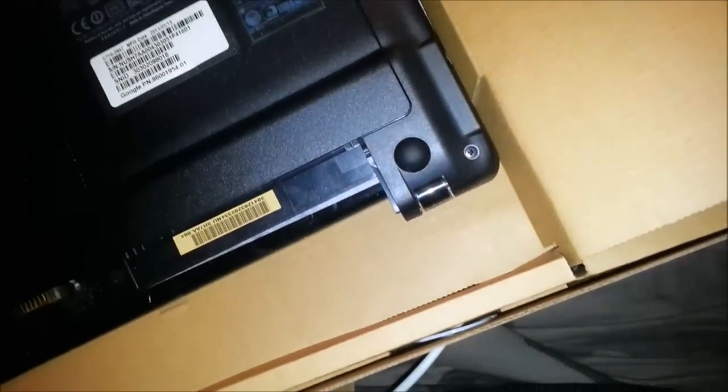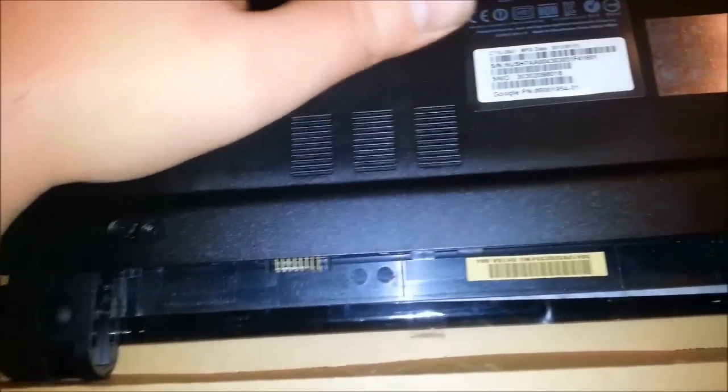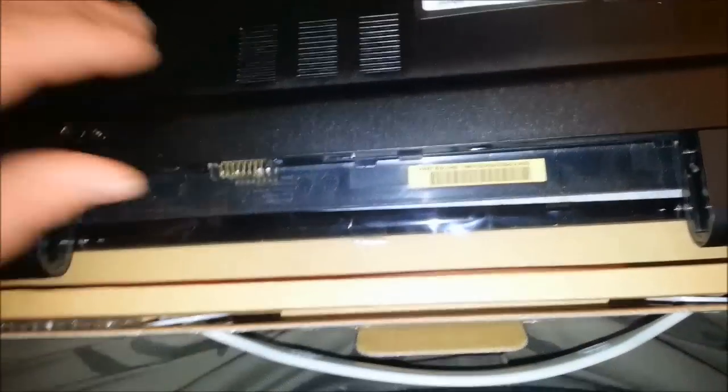The reason I got the Acer model is mainly because of the hard drive and the processor. Even though it's a Celeron, it's Intel-based, where the Samsung ones are not Intel-based. So basically a lot of things like Flash Player have trouble running on those.